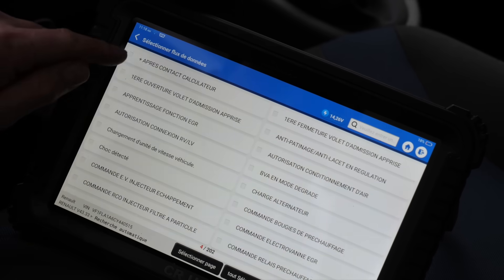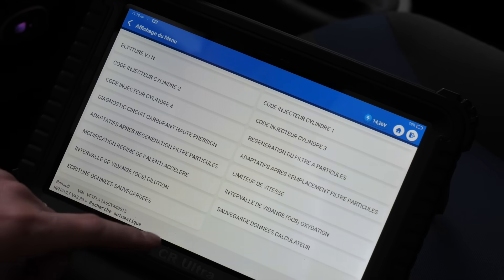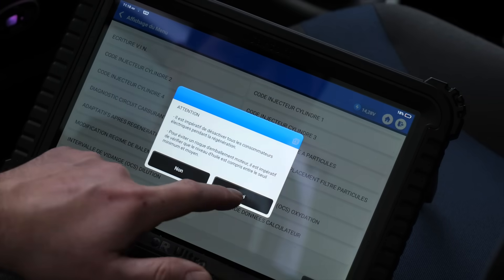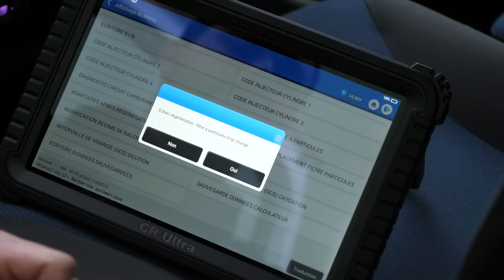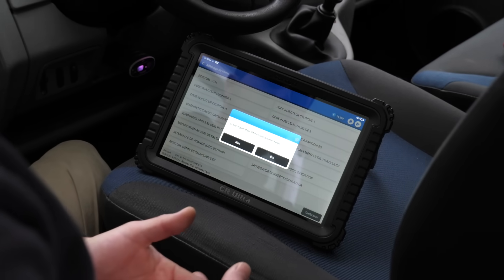Even if I try to trigger a regeneration of the particle filter, you will see it refuses entirely. The tool gives me the procedure — and here it says: 'Failure — regeneration — particle filter — too charged.' It's too dangerous to launch a regeneration at this point. The ceramic substrate could simply catch fire, because it could enter fusion. So it's too risky.